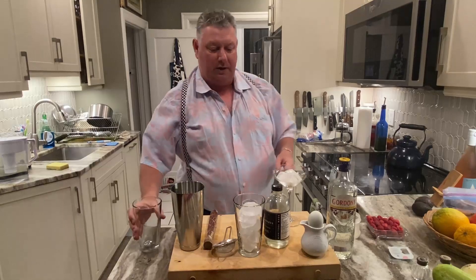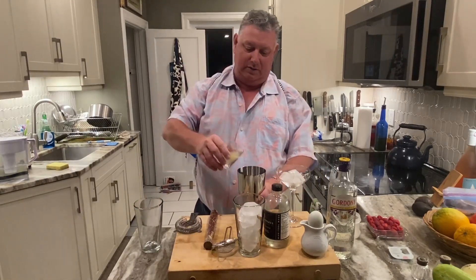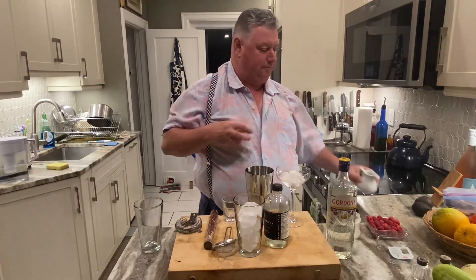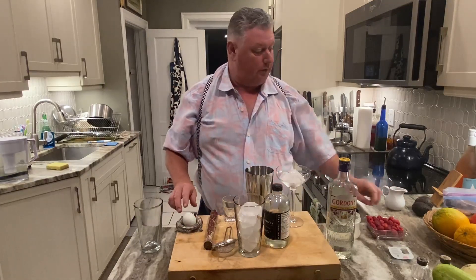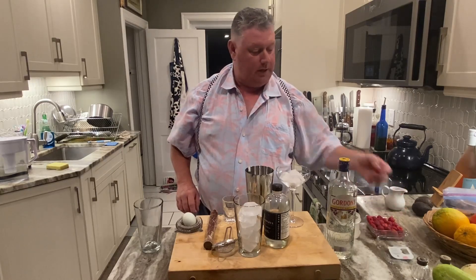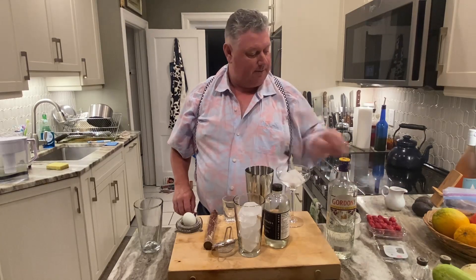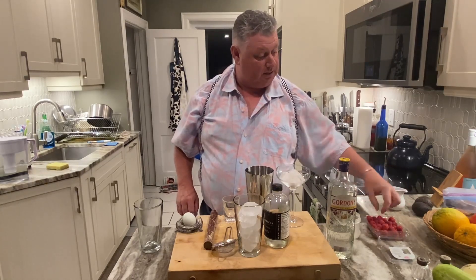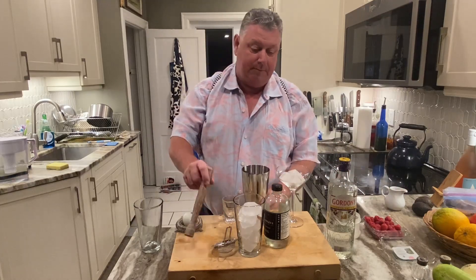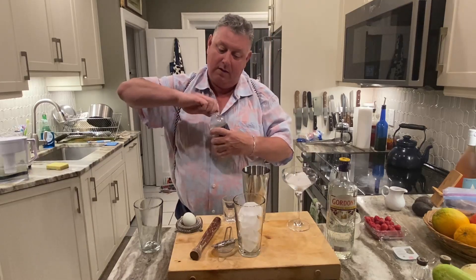Into the cocktail shaker it goes — three quarters of an ounce of freshly squeezed lemon juice. And we're going to put in ten raspberries.